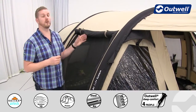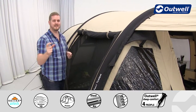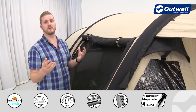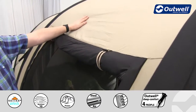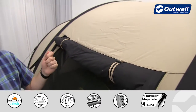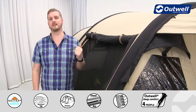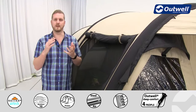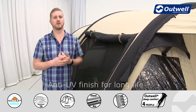Starting with the flysheet, we're using our Outex AirTek material — this is where the TC letters come into the collection name. This is a technical cotton, otherwise known as a poly-cotton: 65% cotton and 35% polyester. The first advantage is just how long-lasting this material is. It's quite good at resisting UV degradation from sunlight, so you would expect this to last for a good long time.